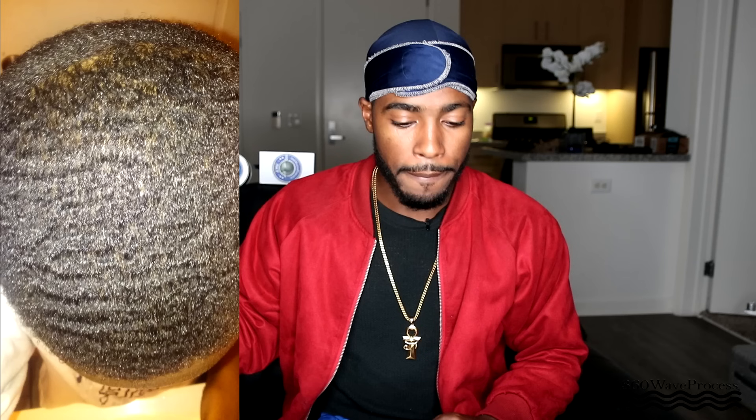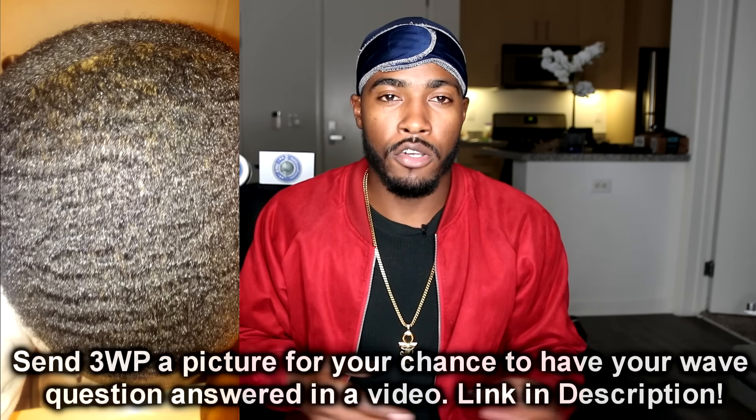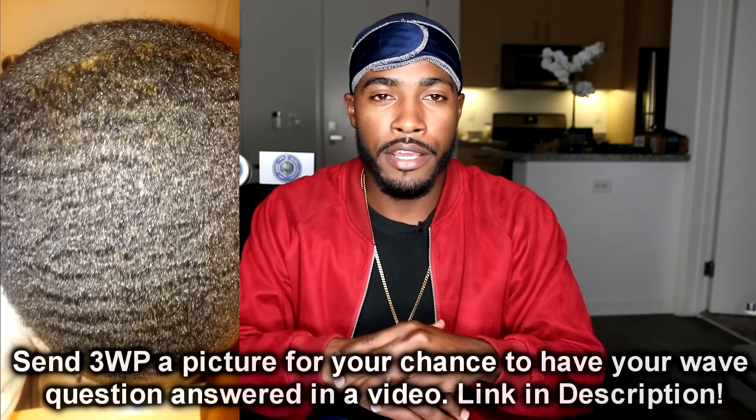What's up 360 wave family? It's me 360 Wave Process Rashad and today I'm about to answer some questions that a few of my wavers asked me. The first person — there's no names because I didn't have them put their name; I just told them to put their picture and their question.